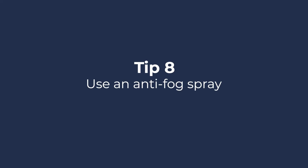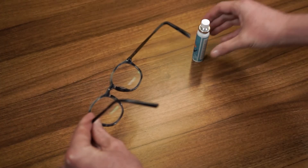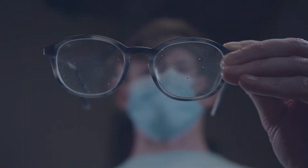Tip 8: Use an anti-fog spray. There are also a range of anti-fog sprays or wipes you can try, but make sure you use one that won't damage the protective coatings on your lenses. Before using a spray, speak with your local optician for advice.